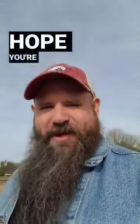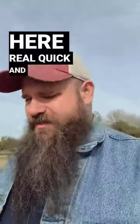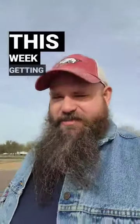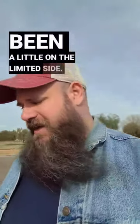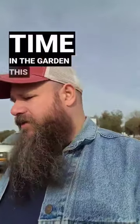Good morning. Hope you're having a wonderful day. Just wanted to jump on here real quick and give an update. I've been on here too much this week, getting acclimated to working two jobs. So my time has been a little on the limited side, but I do plan on spending some time in the garden this weekend.